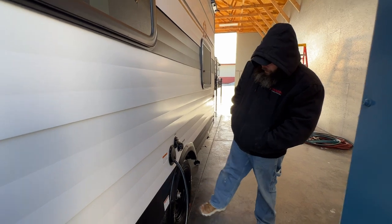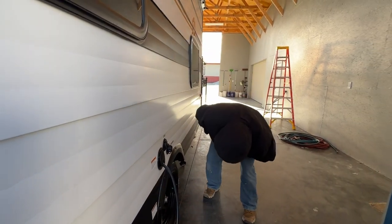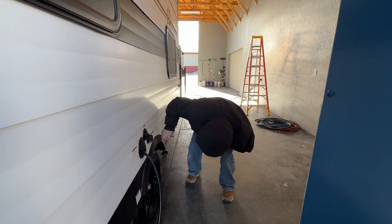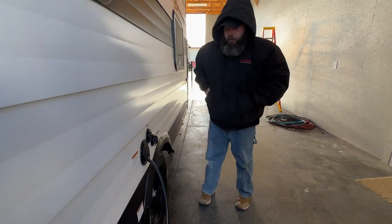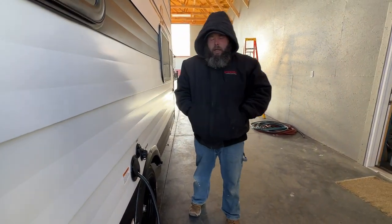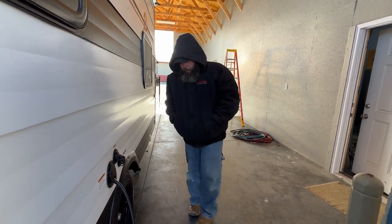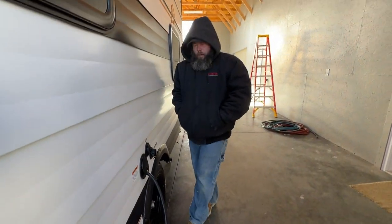One thing you need to know with these guys: these tires always need to be topped off to their max PSI level, which I believe is 65 PSI — let me just look at that to confirm — yes, 65 PSI. You also want to make sure that you are checking the lug nuts at roughly 50, 100, and 200 miles. This is a 21-millimeter and you want to torque them to 100 foot-pounds.